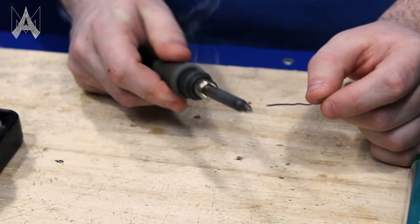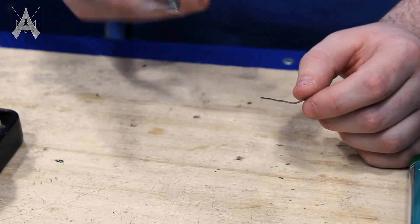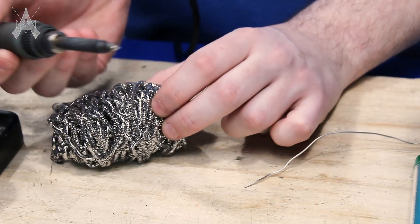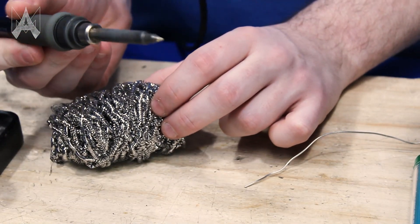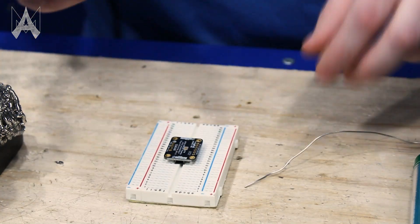The first thing you're going to want to do is pre-tin your iron. You're going to put a decent amount of solder on your iron to get off all the old solder and the oxidization. I recommend using the Brillo pad — it really helps clean off your iron. Make sure you have no debris as well as extra solder.